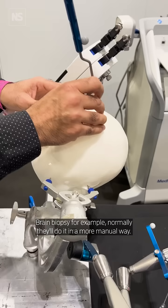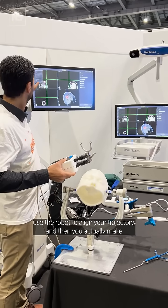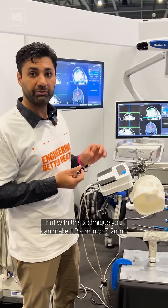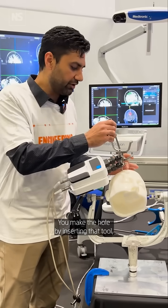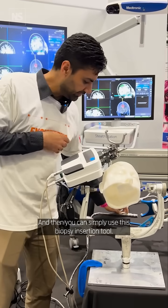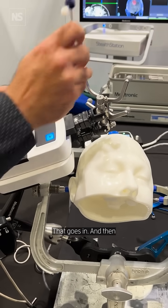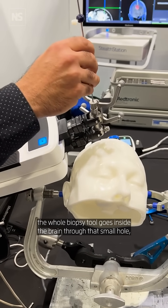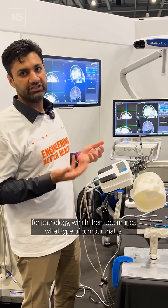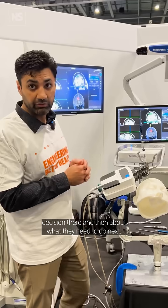Normally they'll do it in a more manual way, but if you had a robot, you'll use the robot to align your trajectory and then you actually make a very small hole. Generally it's between 18 and 20 millimeters, but with this technique you can make it 2.4mm or 3.2mm. You make the hole by inserting that tool and then that comes out. Then you simply use this biopsy incision tool — that goes in, and the whole biopsy tool goes inside the brain through that small hole. You take a sample for biopsy, generally send it back for pathology, which then determines what type of lesion it is. Then they can make a clinical decision right then about what they need next.